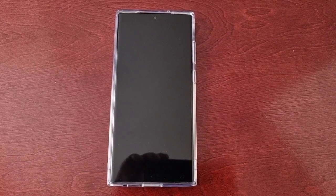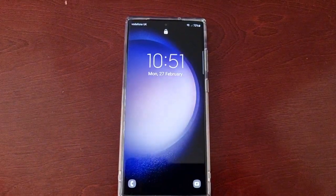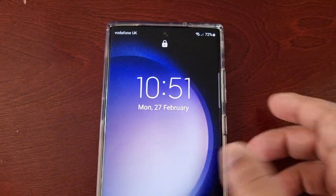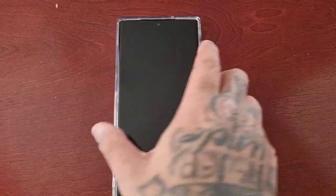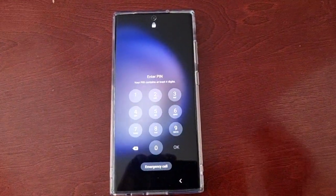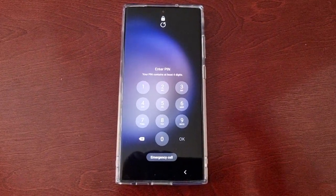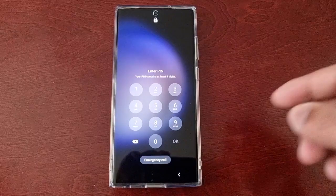It's your boy the Android Doctor back again with another video. I'm here with the Samsung Galaxy S23 Ultra, and this time I'll be showing you how to remove the face unlock and also the PIN code unlock. At the moment I have face unlock — as you can see, it's trying to register my face to log me in — and I also have my PIN code there as well. I'm going to show you how to remove both of them, for whatever reason you might no longer want face unlock set as your lock screen security.